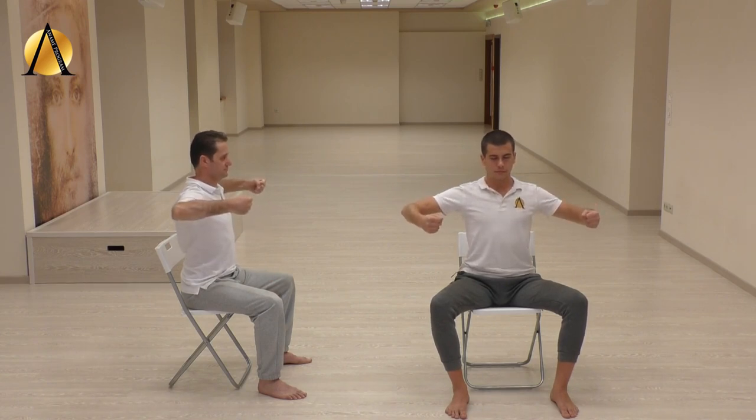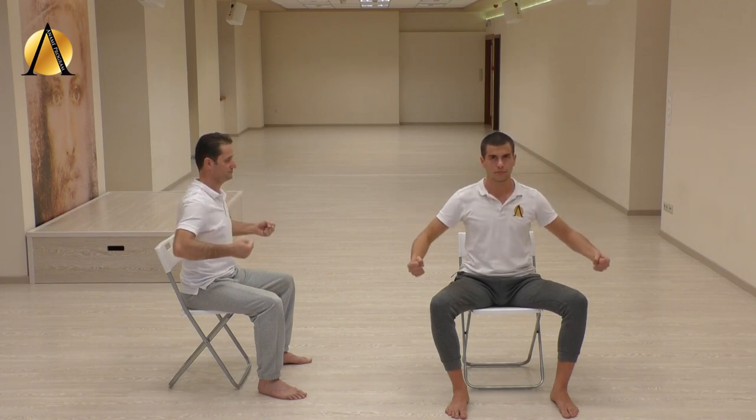Sit straight and bring your arms up to the height of the chest with a slight bend at your elbows. Squeeze the shoulder blades together, make a fist with fingers facing the torso. The chest is relaxed. While holding your breath in, keep repeating your own mantra.